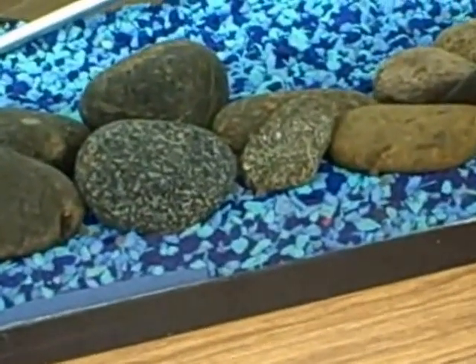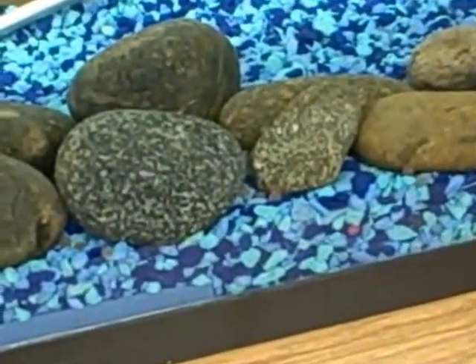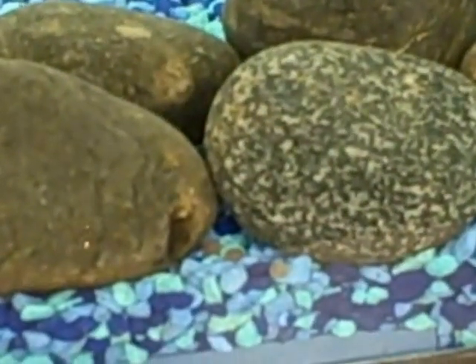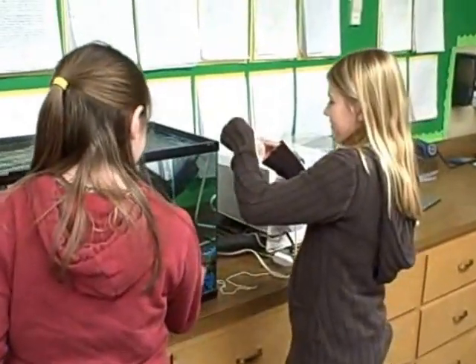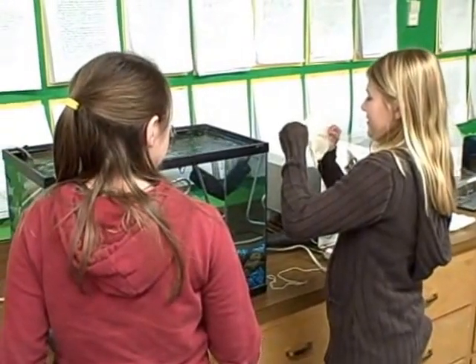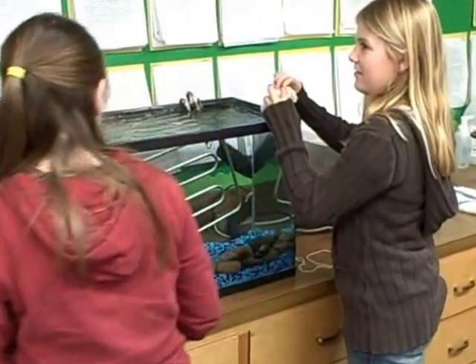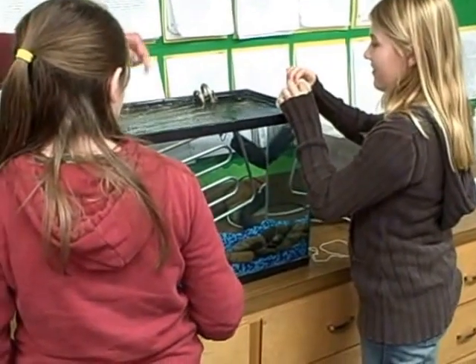Lexi, come here. Do the next one. Lexi, the next one. Let her open up the bag. All right, let's go do that one. Lexi, come here. Look at that. Don't pull it out of the tank. There you go. Did she drop it in? Just put them out if you can.